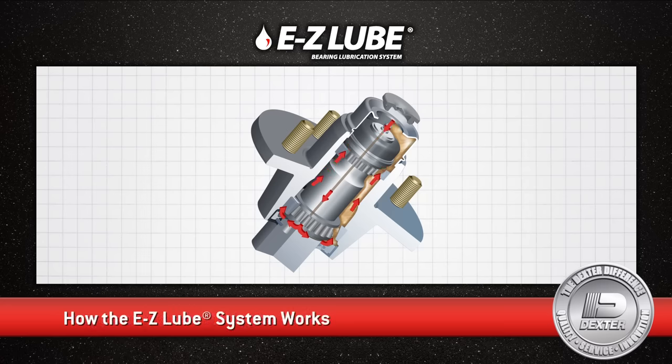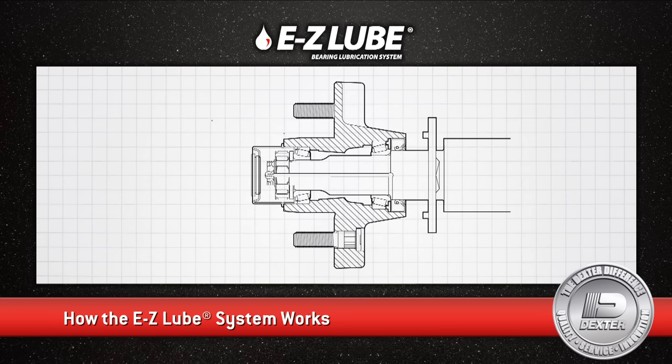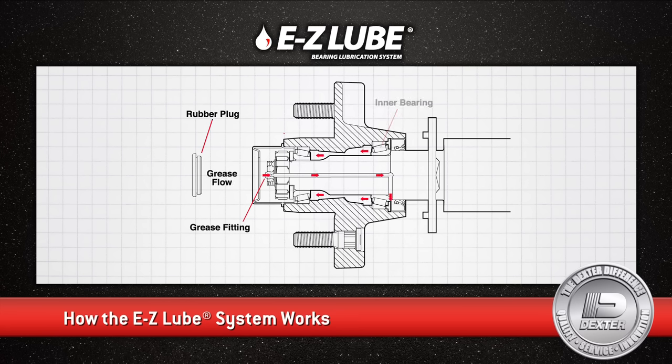Here's how it works. The EasyLube system consists of axle spindles that have been specifically drilled and assembled with grease fittings in their ends. When grease is pumped into the fitting, it is channeled first to the inner bearing, then to the outer bearing, then back out the grease cap hole for a complete bearing repack.